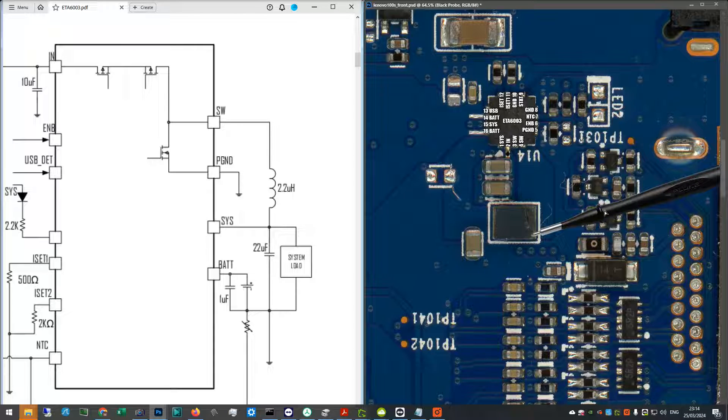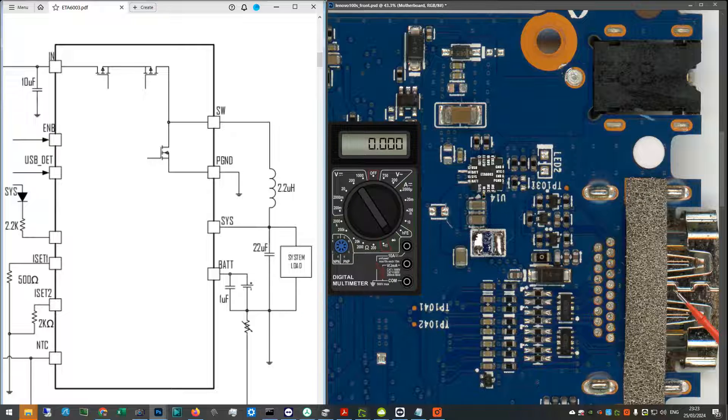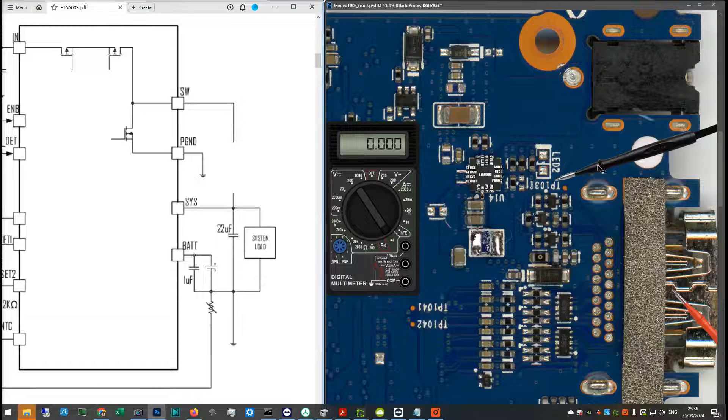However, I was looking at the inductor again — I had presumed it was physical damage, but I thought it better to just remove it and then inject voltage to rule it out. So I removed the inductor. With the inductor removed I confirm whether we still have a short on the main system power rail. In diode mode, red probe to ground, black probe to the capacitor — this time it measures 0.571. We no longer have a short there after removing the inductor, so the short is not on that side of the inductor.